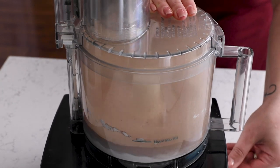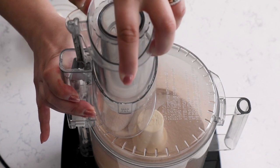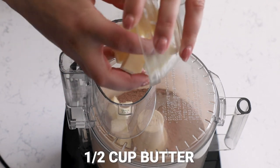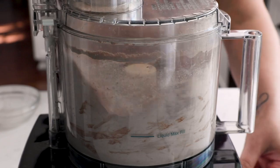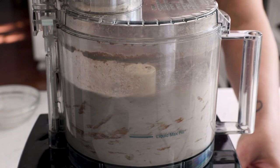I recommend leaving the lid on the food processor because the cocoa will fly everywhere. Just add the other ingredients through the top slot. Then add a half cup of cold butter — dice it and put it back in the refrigerator so it's nice and ice cold when you add it to the food processor. Go ahead and add that in and pulse it a few times until the butter is broken up throughout the mixture.